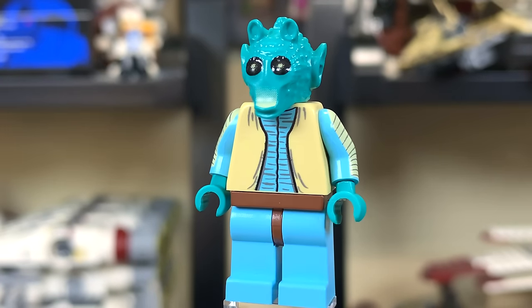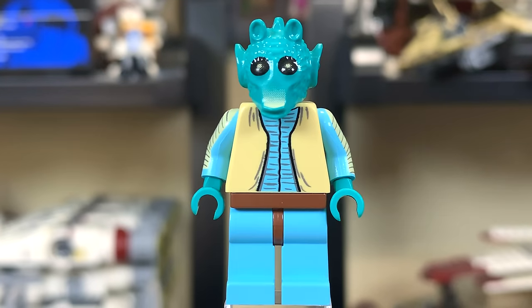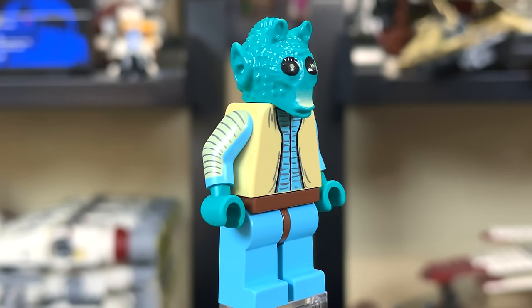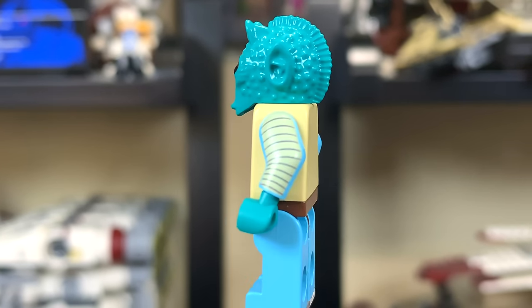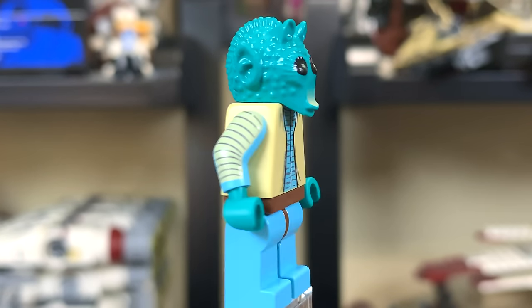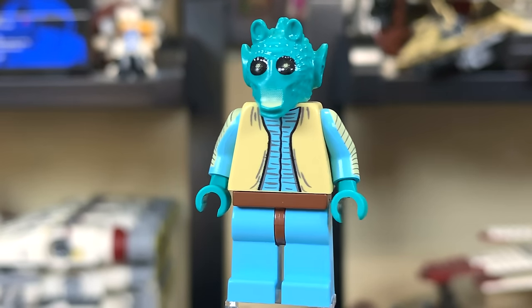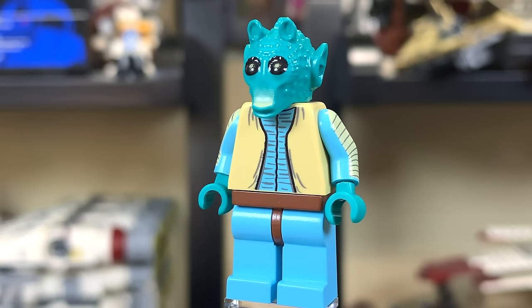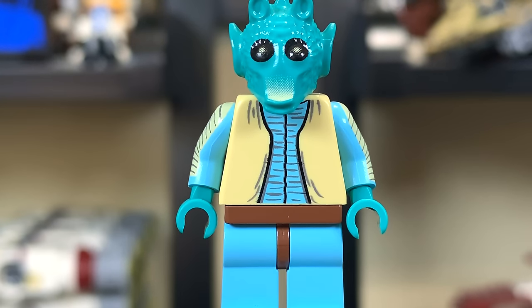And this is where the fun begins — we get Greedo. This was for quite a while the only set you could get a Greedo minifigure in, so this figure was very hard to come by and very expensive, and for good reason. This is an excellent figure. He's got light blue arms and legs, with a tan print on the arms with a pattern to make it look like he's wearing sleeves. He has these teal bluish hands that color match his head, and it all just looks so dang good. LEGO also did an awesome job with the gradient print on his nose — that's pretty cool.